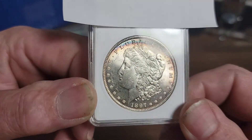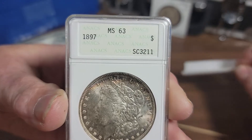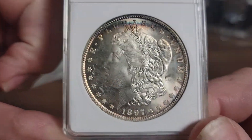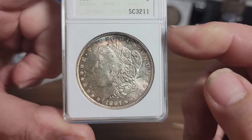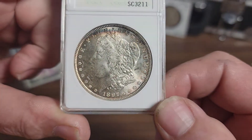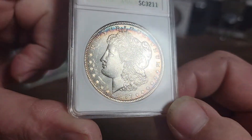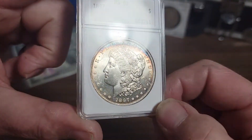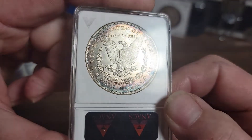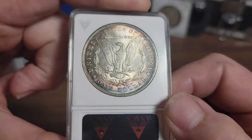Alright, take your guess. This coin is MS63. Do I think it's a 63? No, I think it's a 64. The reason I'm saying this is that this holder is probably 20 years old or more, and the grading standards were more strict back then. In my eyes, this coin is a 64 all day long. I have some other Morgans I'm going to send off — I may break these out and have them regraded. That coin there is a 64 all day long.